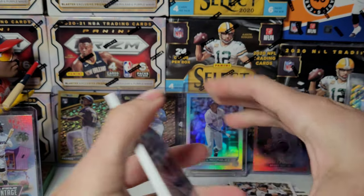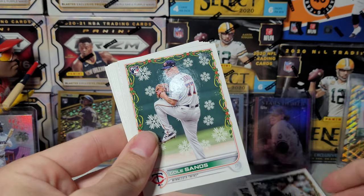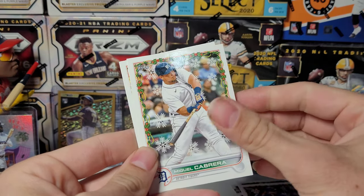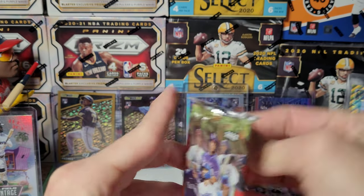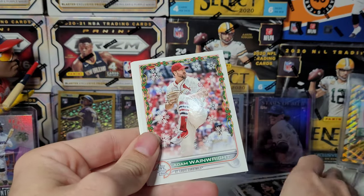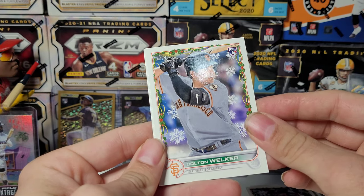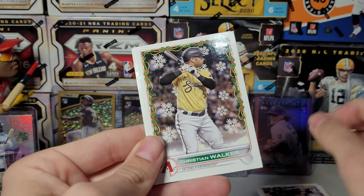It'd be nice to get an auto, but a relic is fine — they do say game used at least. Colton Welker — I don't remember this card. Odd looking image, they're really close up.